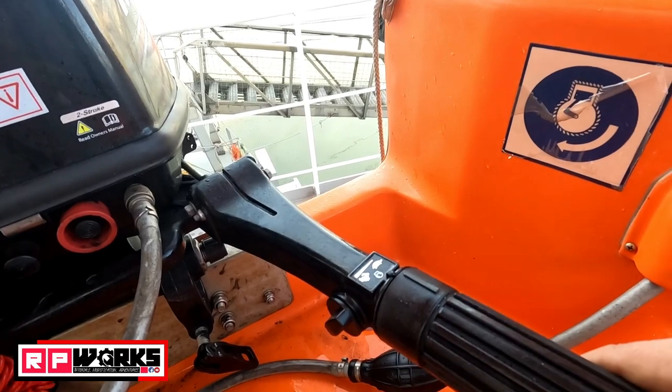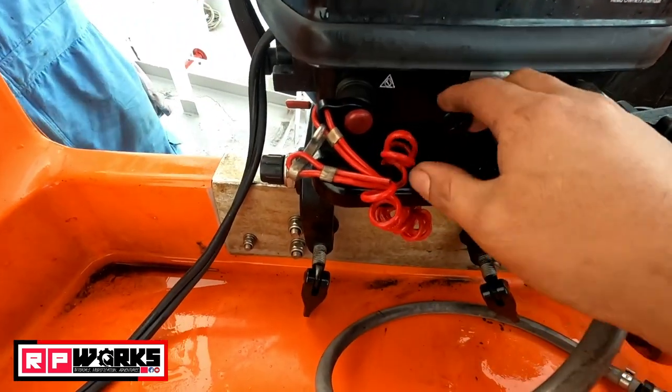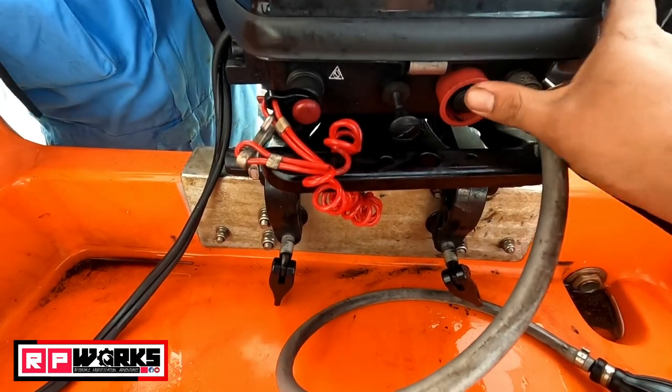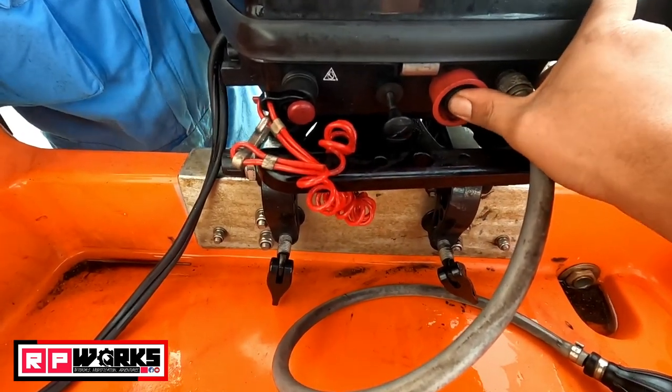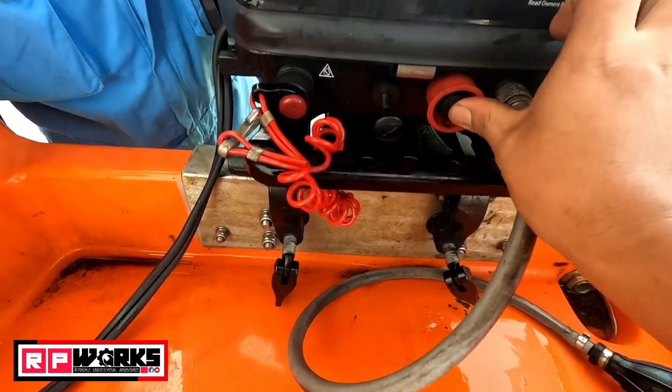Make sure the throttle is in the middle and the shutoff bulb is in place. You can apply a little bit of choke on the engine so that it will start, especially during colder weather.